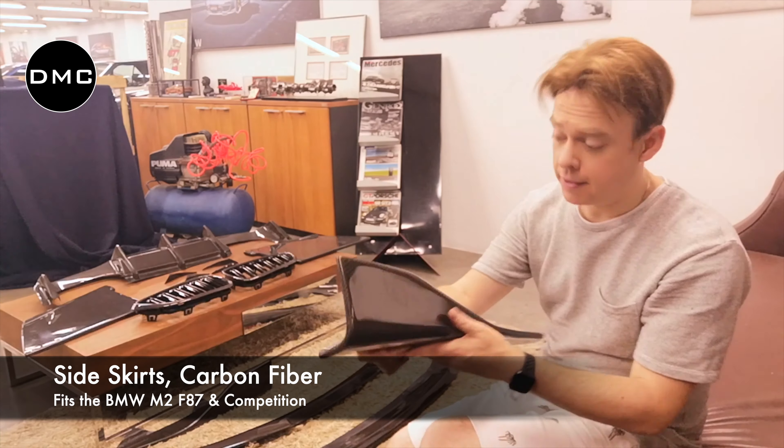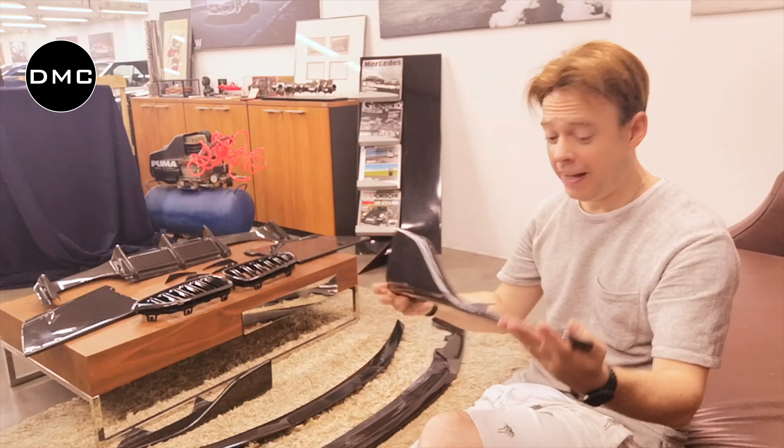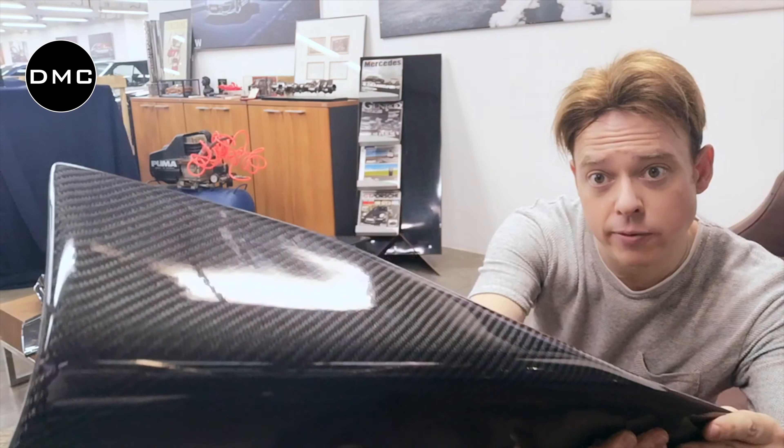For the sides there are these beautiful side skirts. I wish I could let you know how light these are — despite a little bit of air they just fall off my hand. They are so rigid, so strong, yet super light. Look at this beautiful carbon fiber.